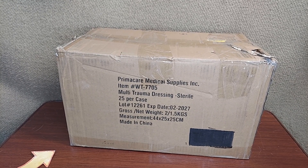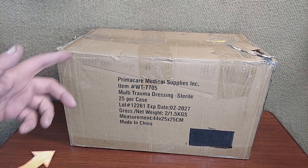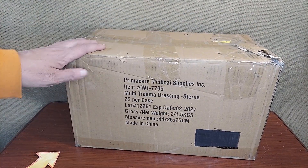Getting ready to fill up some of the trauma kits. We got 25 multi-trauma dressings — these are sterile dressings. This is how big the box is. Let's open it up and take a look at them.